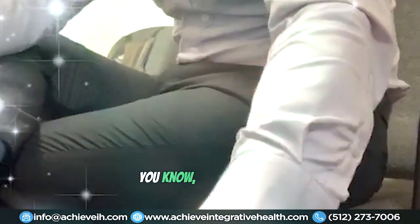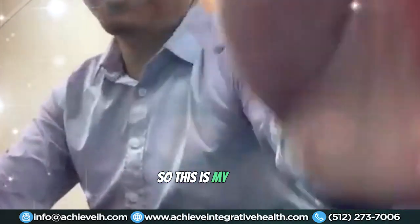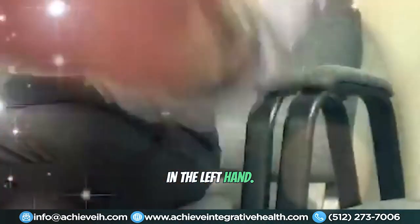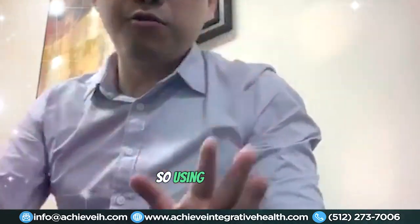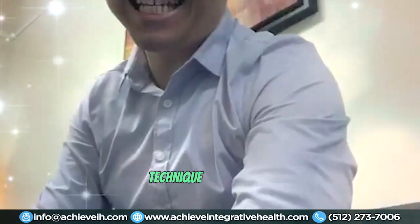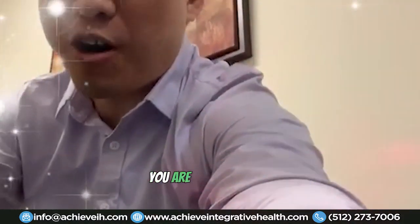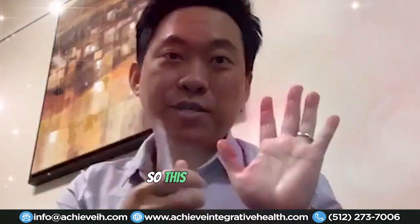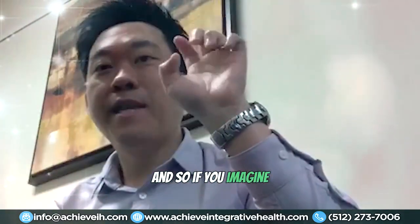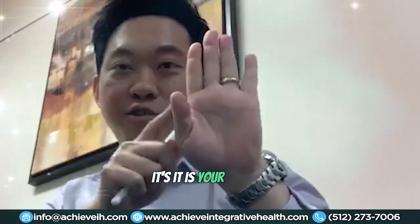Another thing you can do is use acupressure. Using my QRA — Quick Relief Acupressure — technique, you can actually alleviate your foot pain by acupressuring your hand. So this is my left hand, and if you imagine this is your foot: this is your big toe, these are all your toes, and this is your heel area.